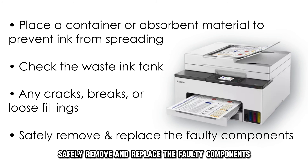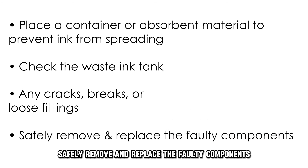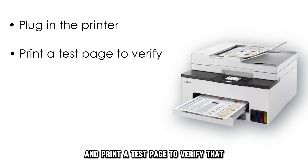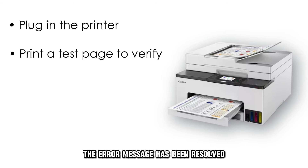Safely remove and replace the faulty components. Plug in the printer and print a test page to verify that the error message has been resolved.